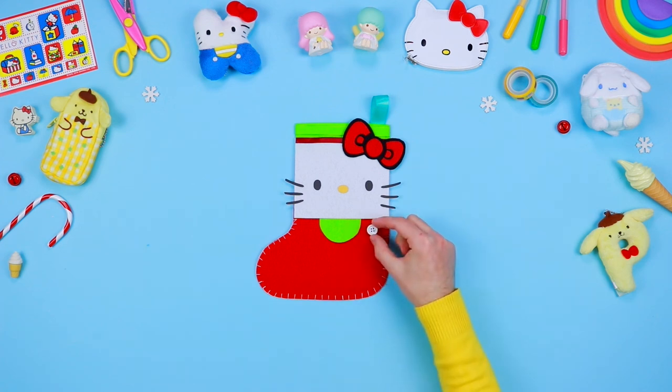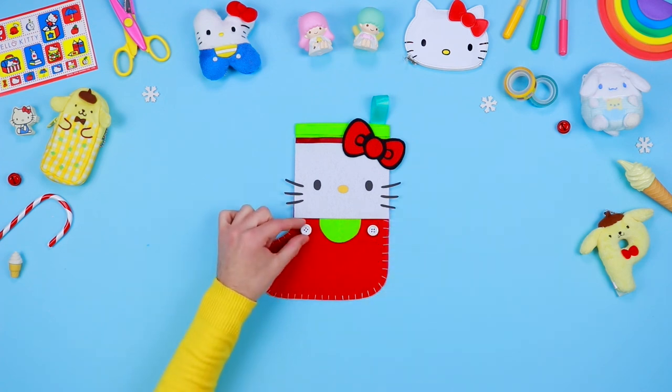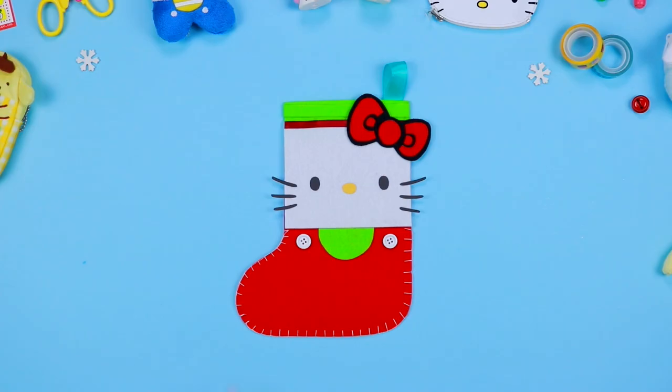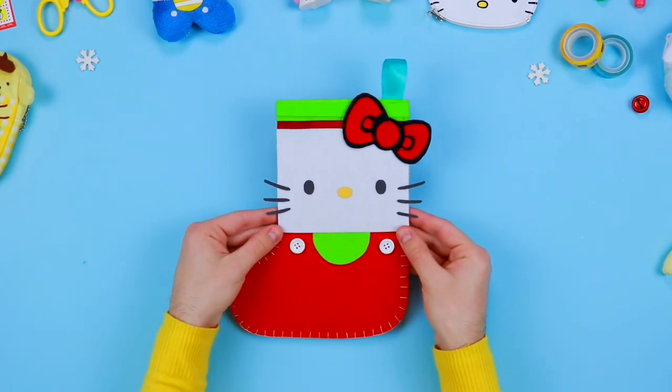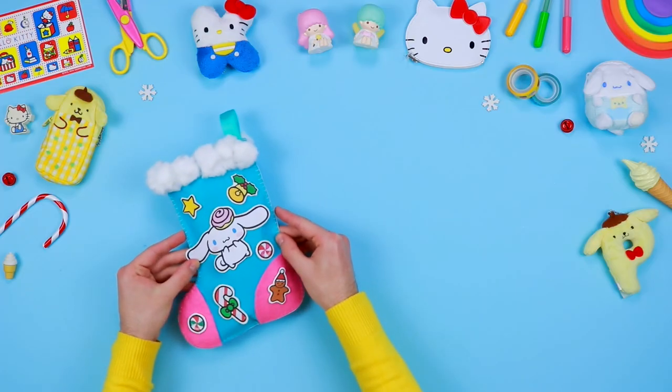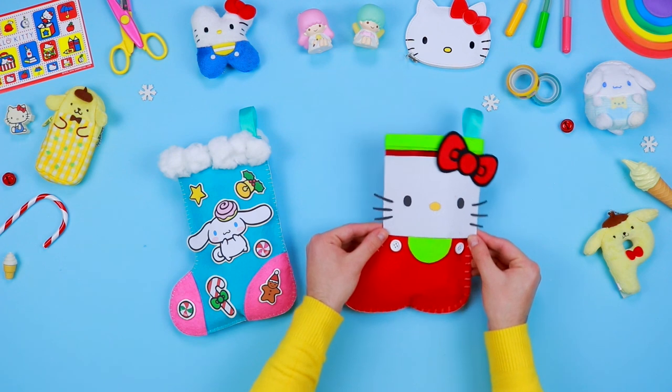Decorate Hello Kitty's dress by adding some buttons. And here it is — our second stocking is ready! Now you just have to fill up your stockings with all kinds of delicious sweets and hang them in front of a lovely and welcoming fireplace.